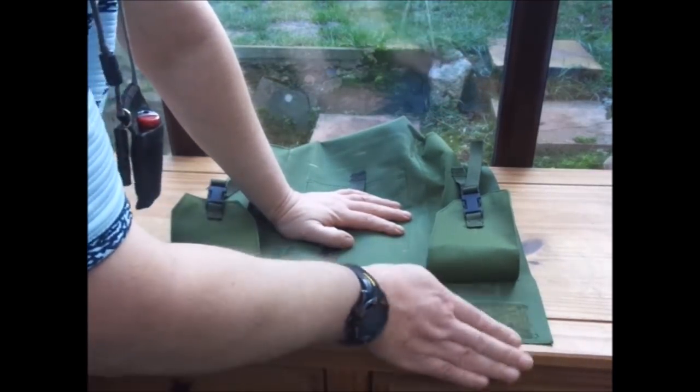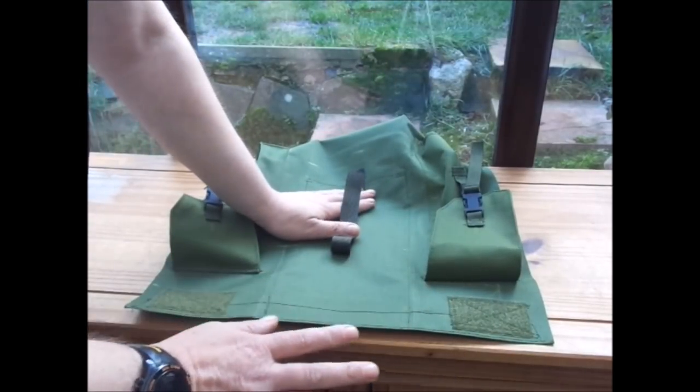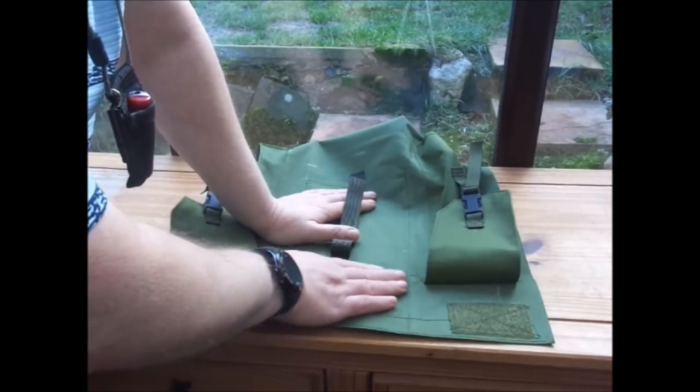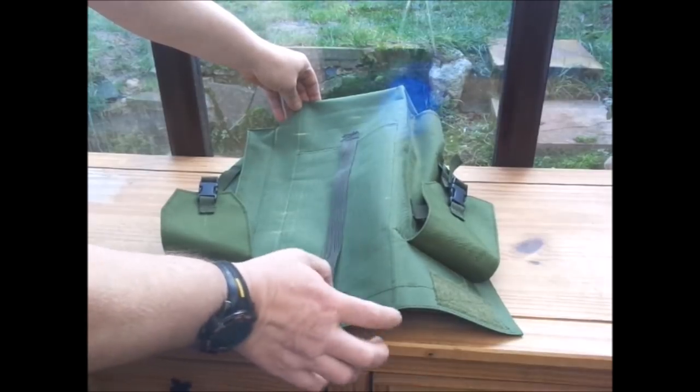I sewed on Velcro - that's my lid. It's going to be a click-fast one. I'm not going to do a zip - I just don't really like zips, to be perfectly honest. So that's just the outside pouch and that's not too hard to do. You're not going to get any brownie points with doing that - just making a longer pouch.